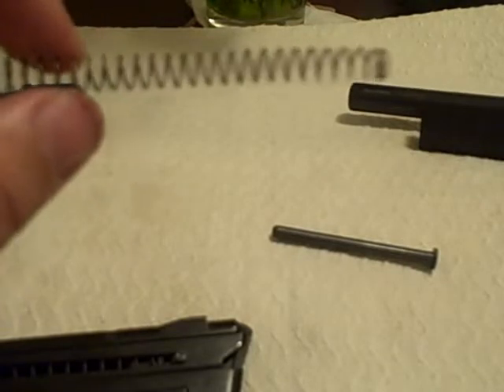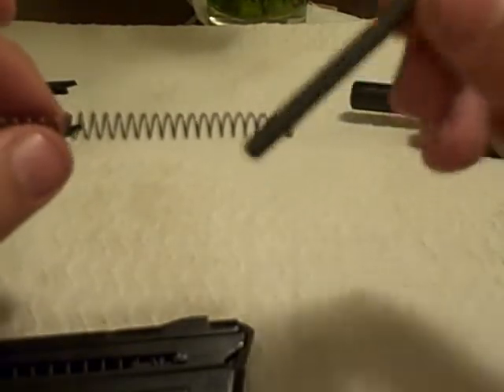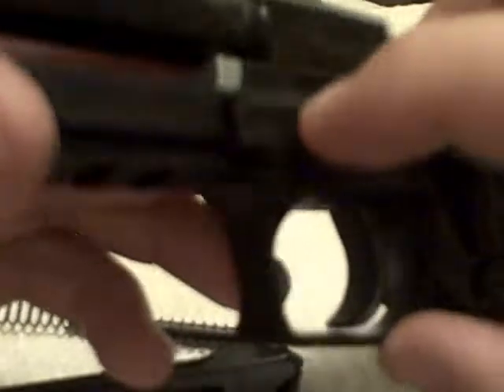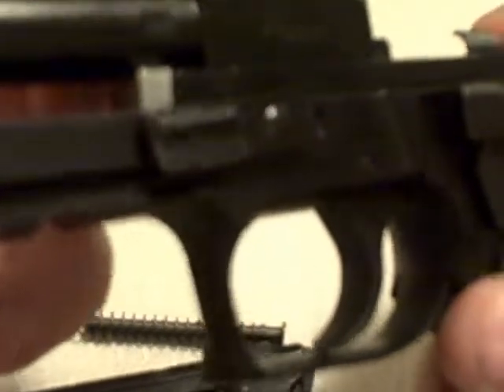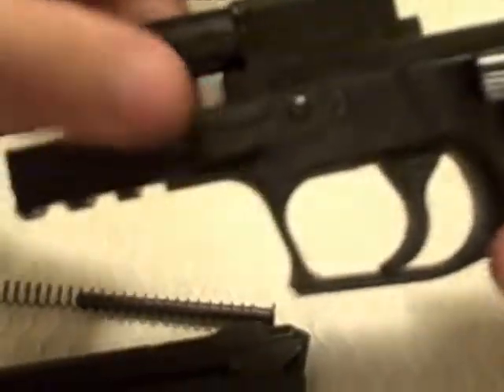One thing to notice is the spring — one side is bigger than the other. The manufacturer says you've got to make sure you insert the guide rod in the small end. Also note this little block right here: if you mess with it, it can come loose, but it's nice and tight the way it should be.